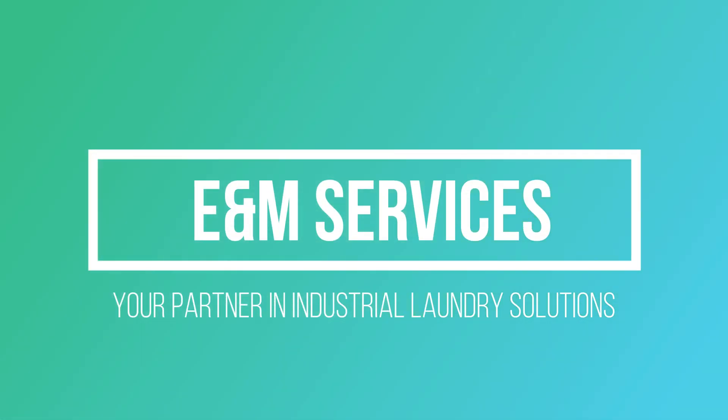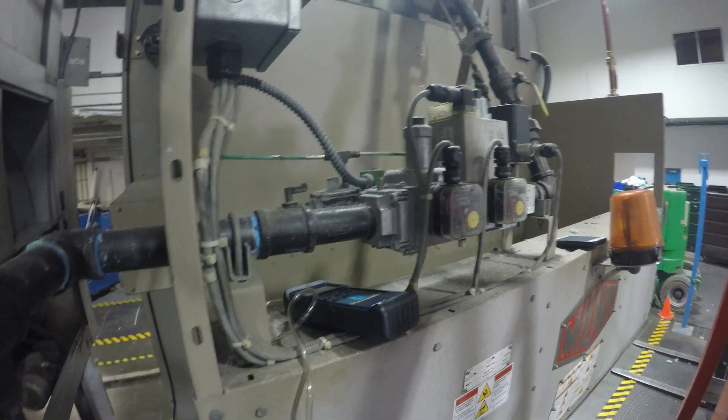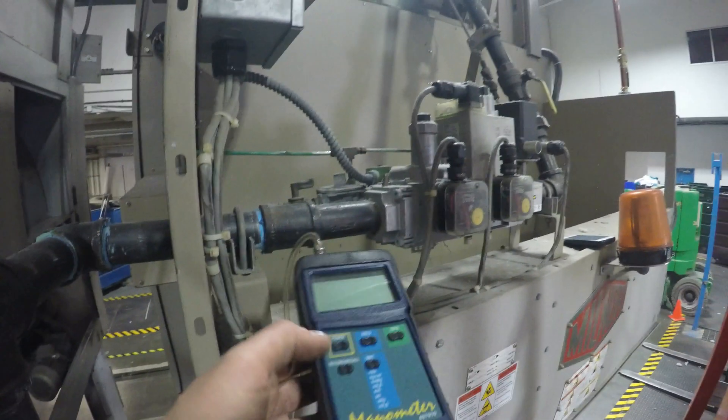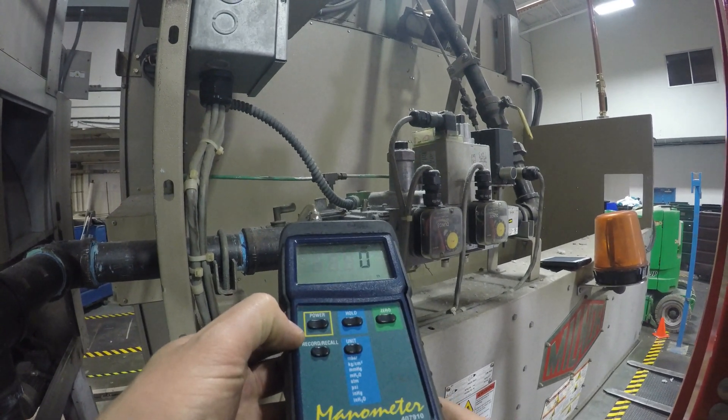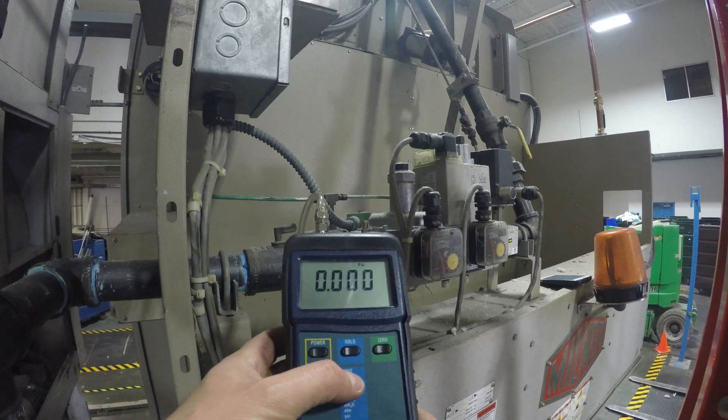Hello all, we're going to be setting up the gas pressure and air pressure on a 6458 Milner dryer. First thing on the manometer is we get our unit to inches of water column.